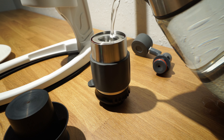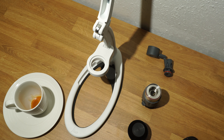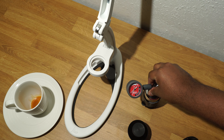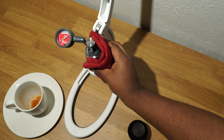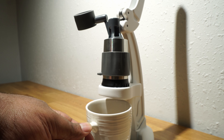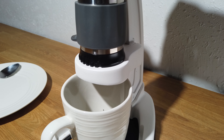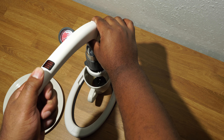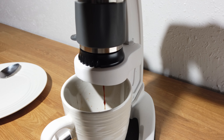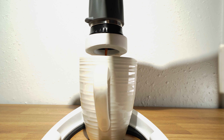First, add the hot water to the brewing chamber and insert the pressure gauge. Again, reminding myself to wear mittens when handling a hot brewing chamber — learn from my mistakes, viewers. I use the pressure gauge to apply precise pressure with the manual lever. I start by pre-infusing the brewed water at a steady drip for about 15 seconds before I ramp to full pressure.